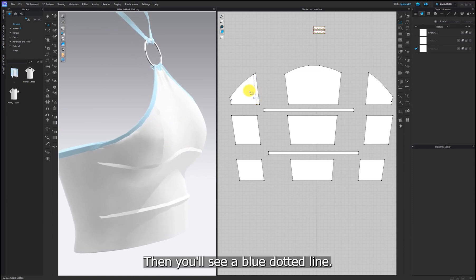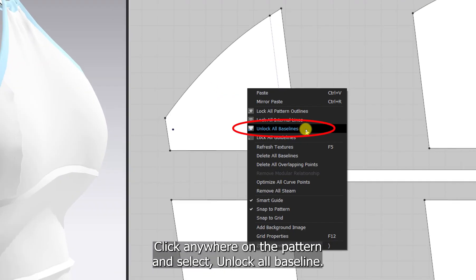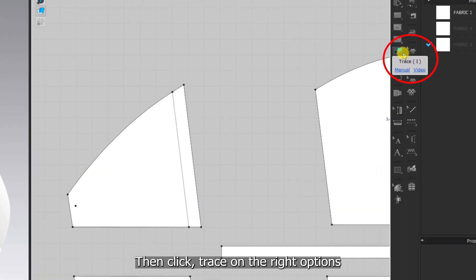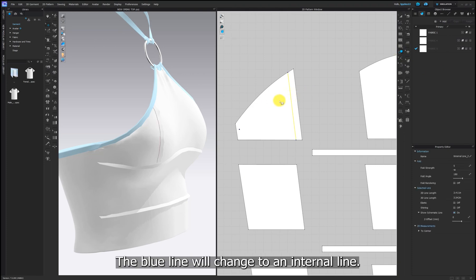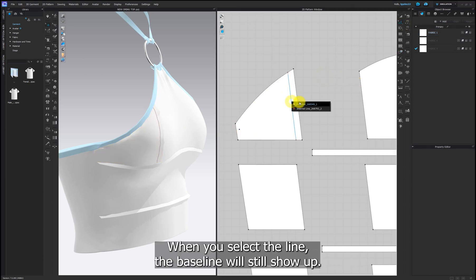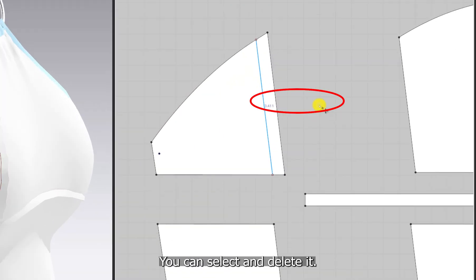Then you'll see a blue dotted line. Right click anywhere on the pattern and select unlock all baseline. Then click trace on the right options and select the blue line again. The blue line will change to an internal line. When you select the line, the baseline will still show up — you can select and delete it.